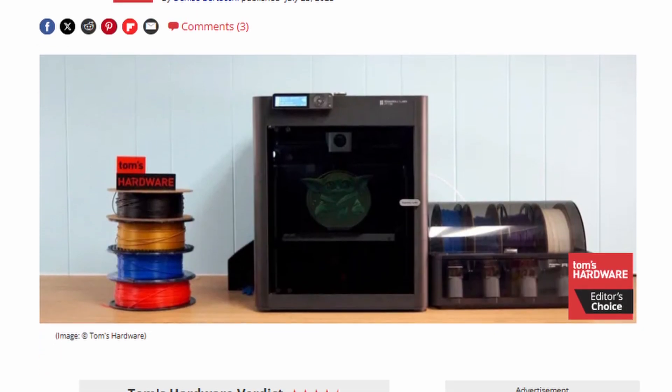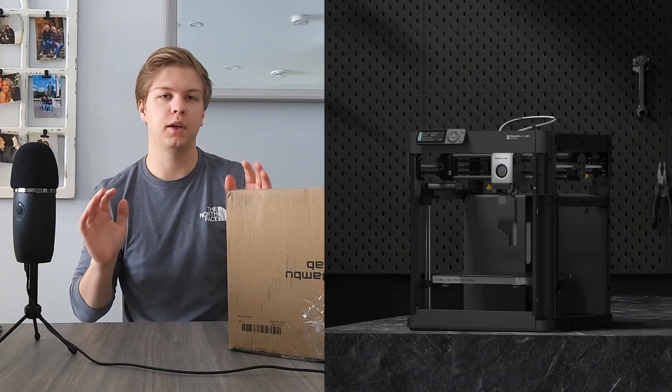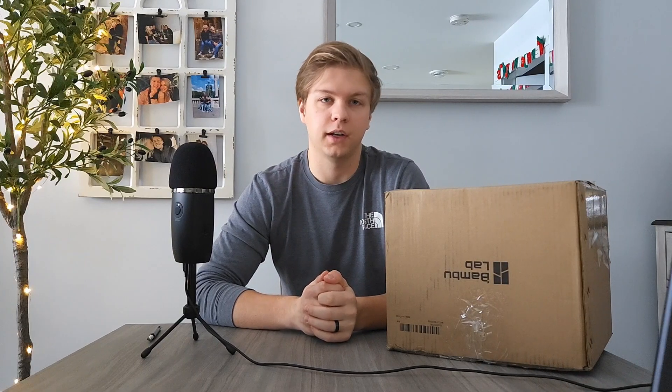Well, first of all, the reviews on it are great. Bamboo Labs is a relatively new company in the 3D printing space, but the reviews on the P1S, P1P, and even the P1 Carbon have been great. The only concerns are around how they're going to handle servicing and customer support with the increase in people purchasing their units. But besides that, people have been saying great things about their units.